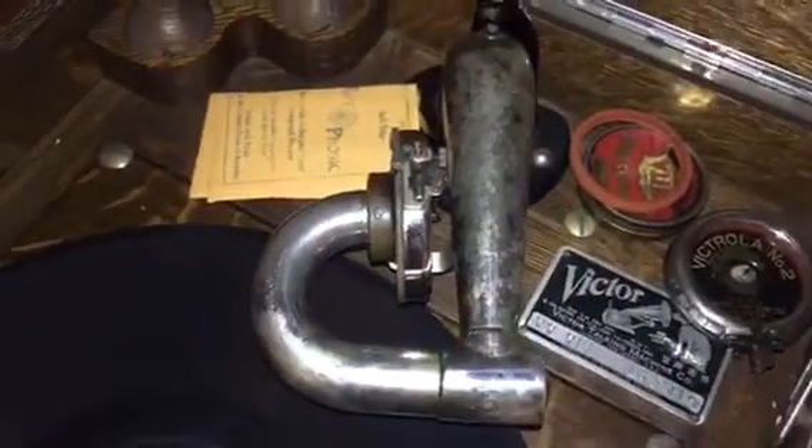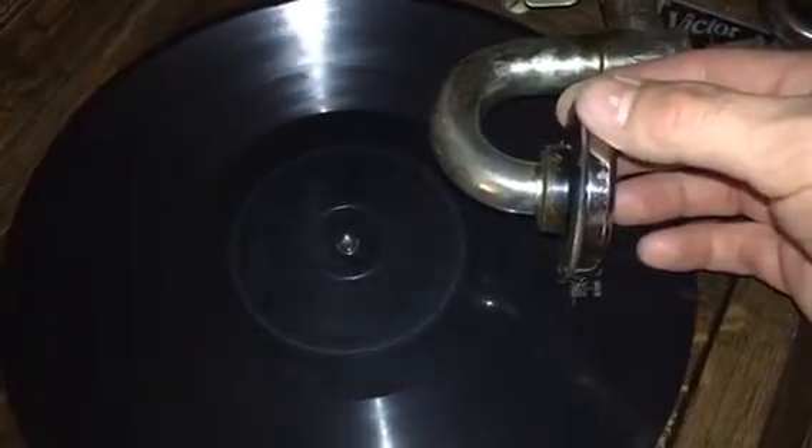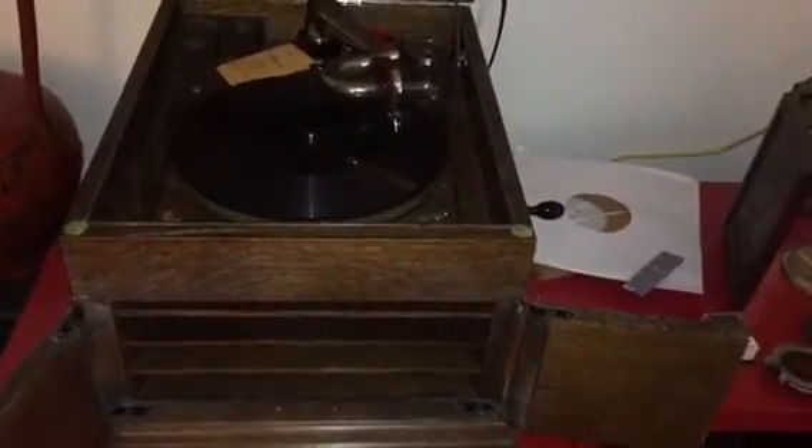Okay, here we go. As a test, we have Sugarfoot Stomp by some guy named Fletcher Henderson — you may have heard of him, I heard he was popular. And we've got the number two ready to go. Let's try to get the vocal.